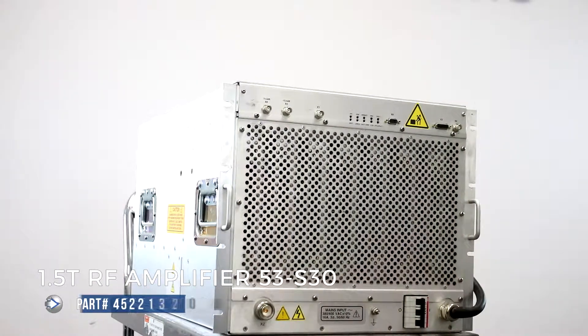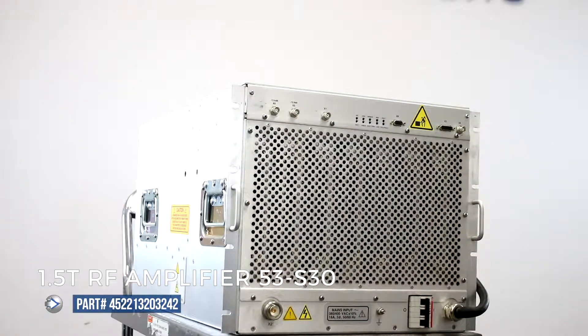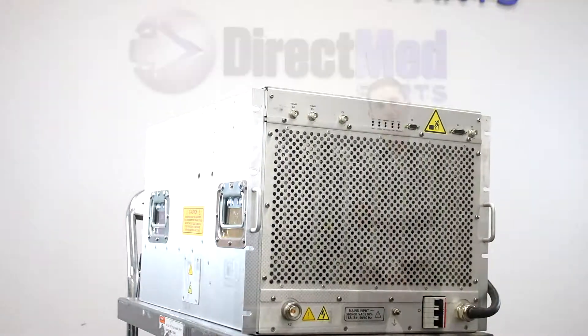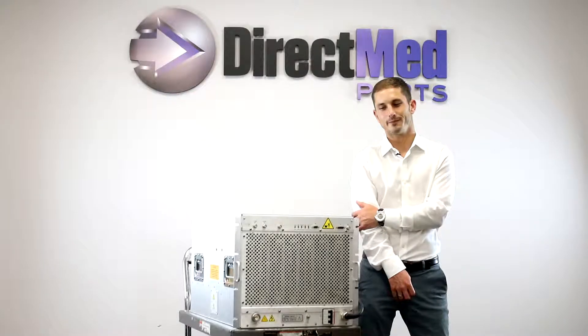This part is in stock and ready to ship. It's sold with a 90-day warranty. Please call us if you have any questions at 855-463-3727. Thank you for watching.